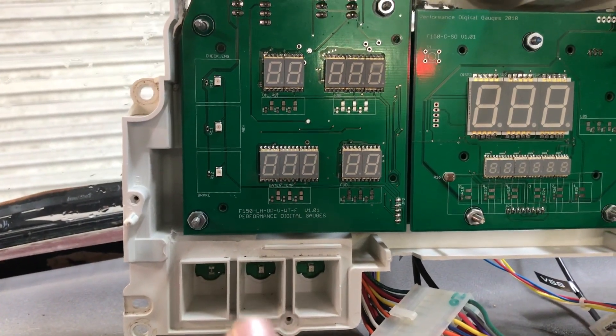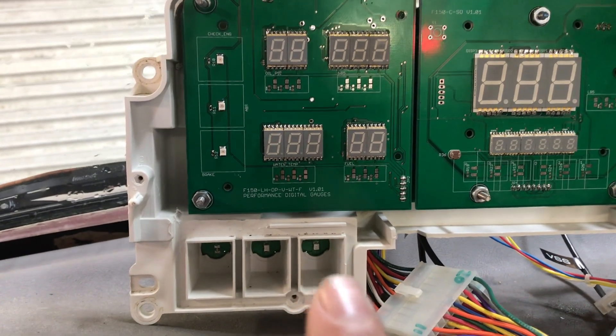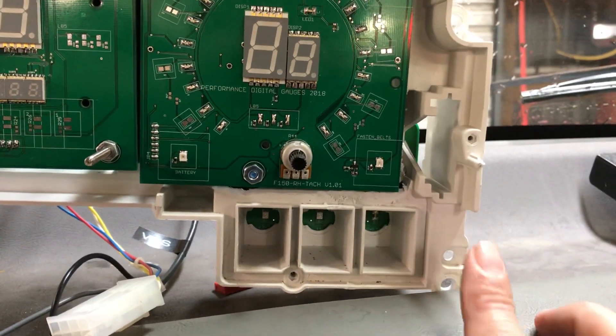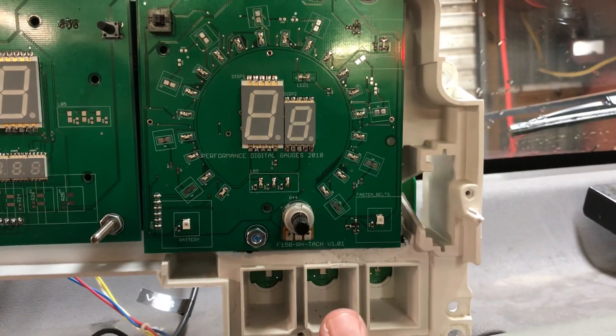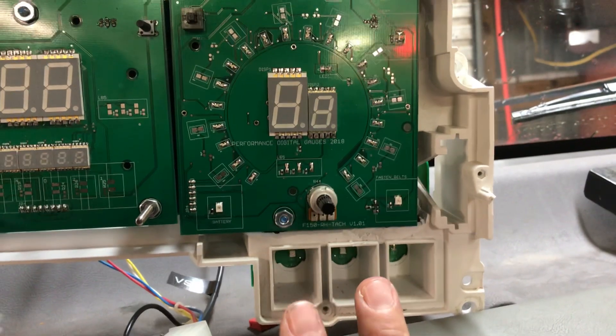Down here at the bottom you've got your left turn signal. This one is your airbag warning indicator, which actually doesn't apply to my truck. Over here on the other side you've got your right turn signal, and then these two are your four-wheel drive and low range indicators — if my truck had four-wheel drive, they would be lighting up.